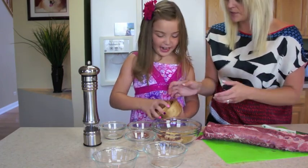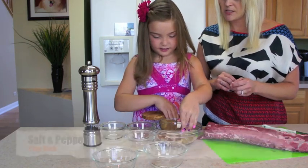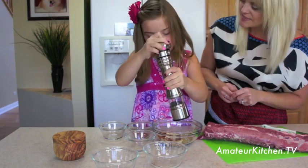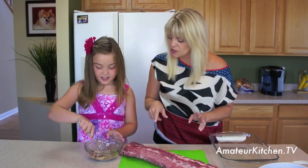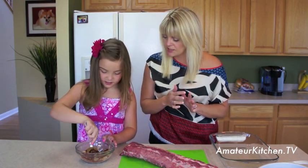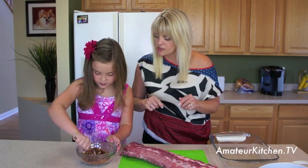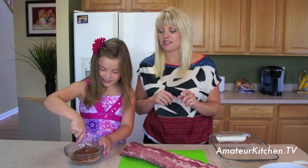It smells so good. Then we're going to add in some salt — probably about a teaspoon or so — and then some pepper. Go ahead and mix together all of your seasonings. You might need to poke that brown sugar because we packed it in there. You can use the back of the spoon to break it up, then stir it all together to get all those flavors mixed in.